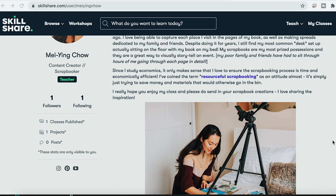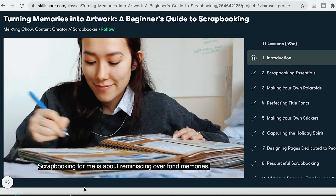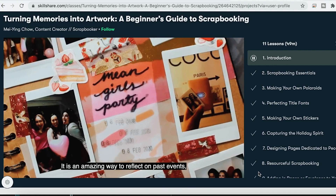It is now live up on the Skillshare website, so you can go watch it and check it out. It's just under an hour's worth of content teaching you how to make your own titles, your own stickers, your own Polaroid templates. I also have a little rundown of all my scrapbooking essentials on there.